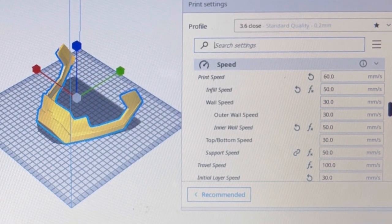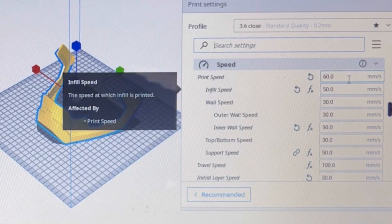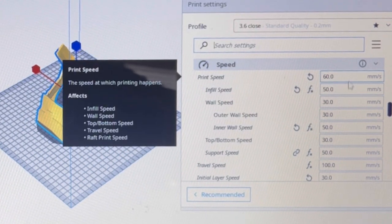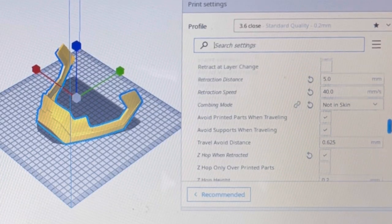Printing fast is great, but whenever you do things at a faster rate you are always going to compromise the quality of the print a little bit. On this particular bust I printed it at 55 millimeters per second overall and it came out really great.